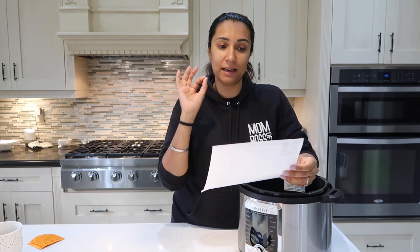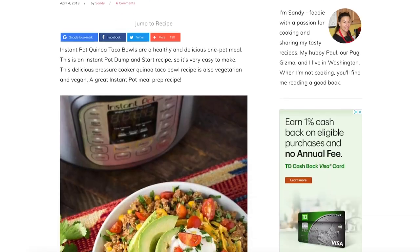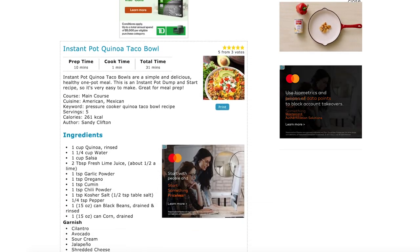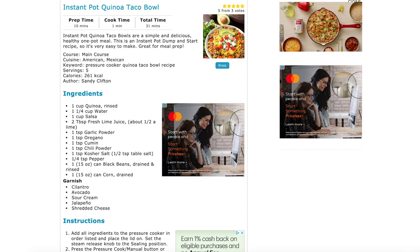I'm going to wash the inner liner and lid and figure out the settings for the recipe I'm trying today — I'll link it in the description. It's an Instant Pot quinoa taco bowl. It's got quinoa, salsa, lime juice, garlic powder, oregano, cumin, and chili powder — which I'm not going to put in because I want my kids to eat this. My kids think everything is spicy. There's also salt, pepper, black beans, and corn.